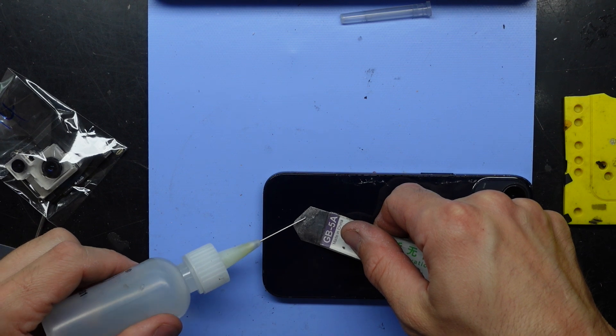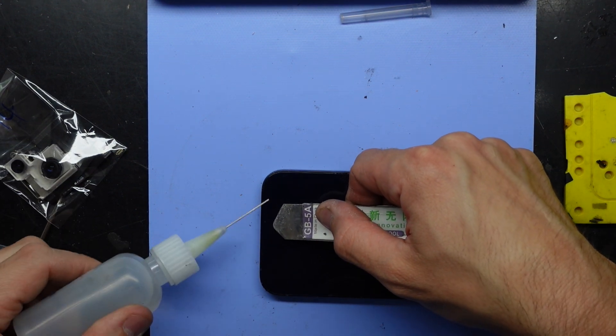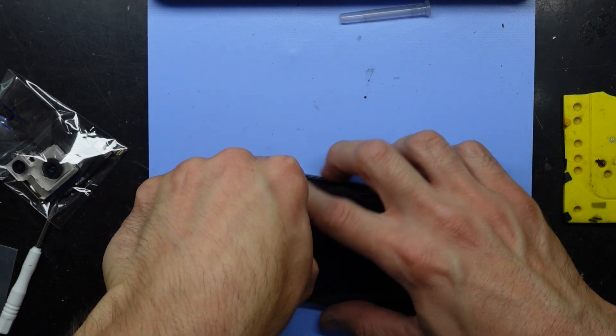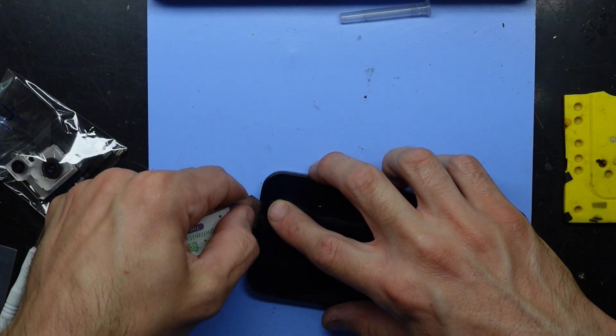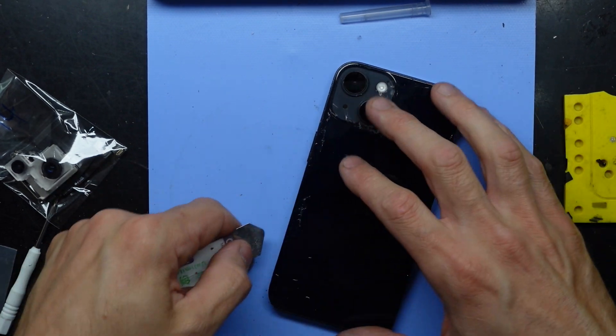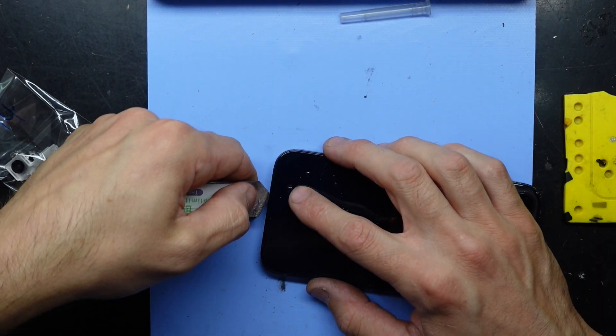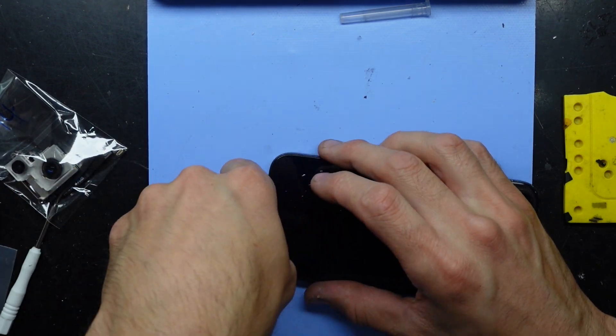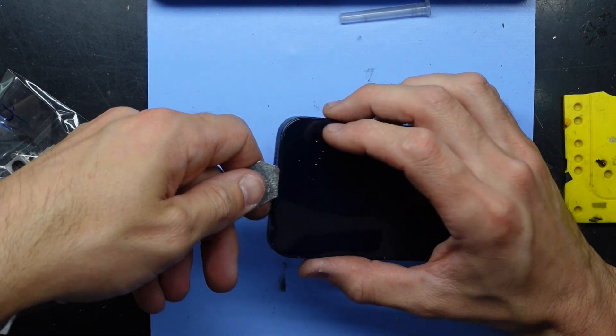Using my metal pry tool with some isopropyl alcohol along the edge — the idea behind the isopropyl is that it should soften the adhesive that's already there to let me get into the phone. There we go, that went in.